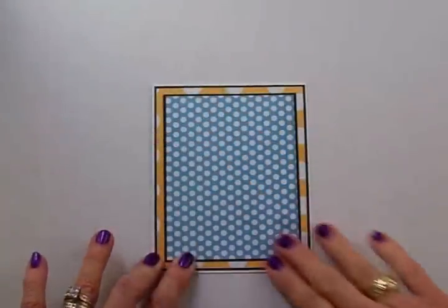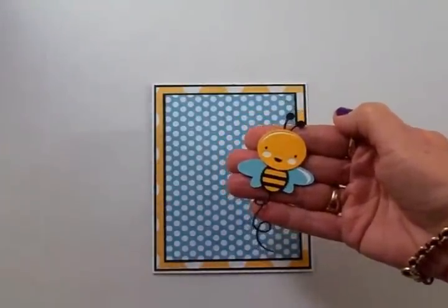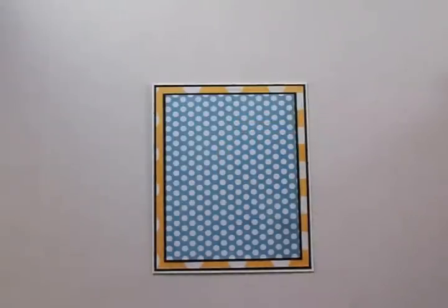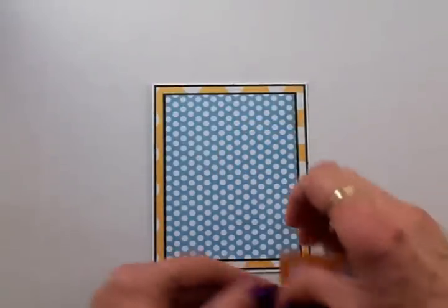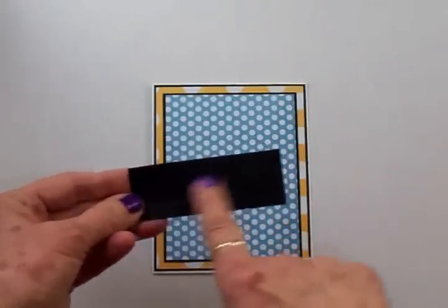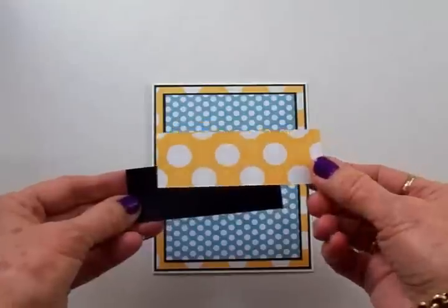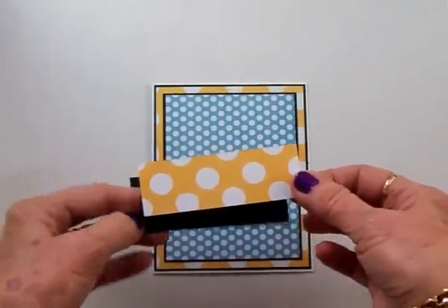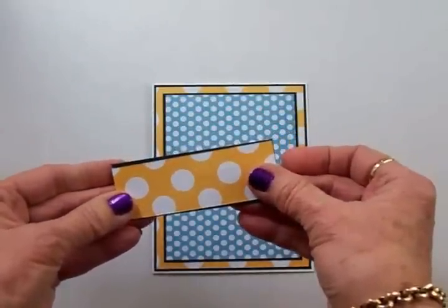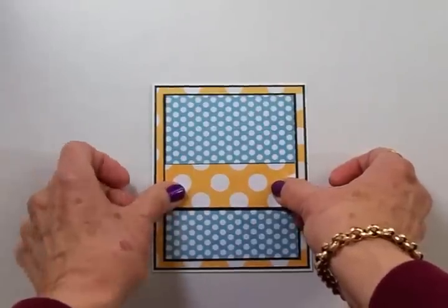I love the yellow, the blue, the white, and the black together and you can see I drew the colors for my patterns and solids from the colors in this cute little bee. Now we're going to add a border across the center of our card. I've cut a little piece of black for my background border and this is one and three eighths by three and a half, and I have another piece of the yellow and white polka dot cut at an inch and a quarter by three and a half. I'm going to layer these two together and then add them to the center of the card right there.